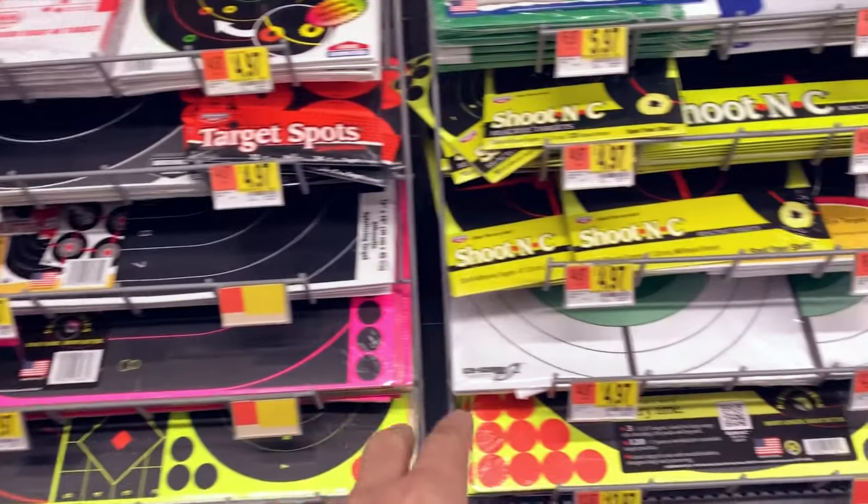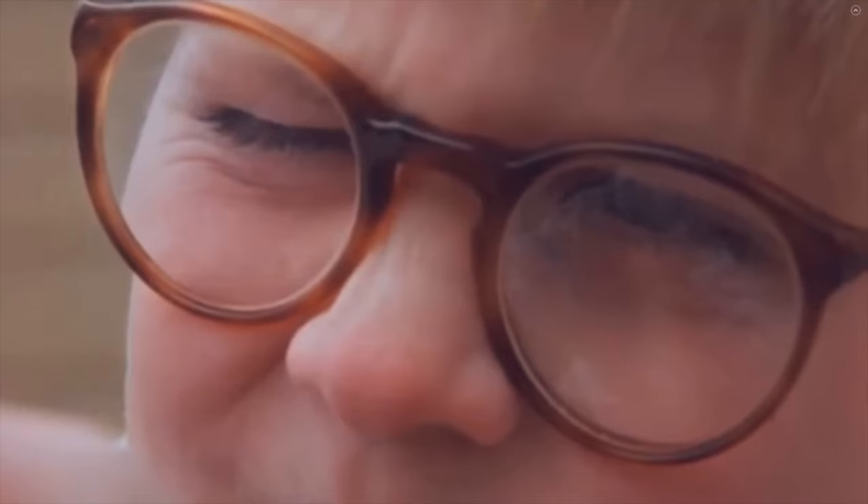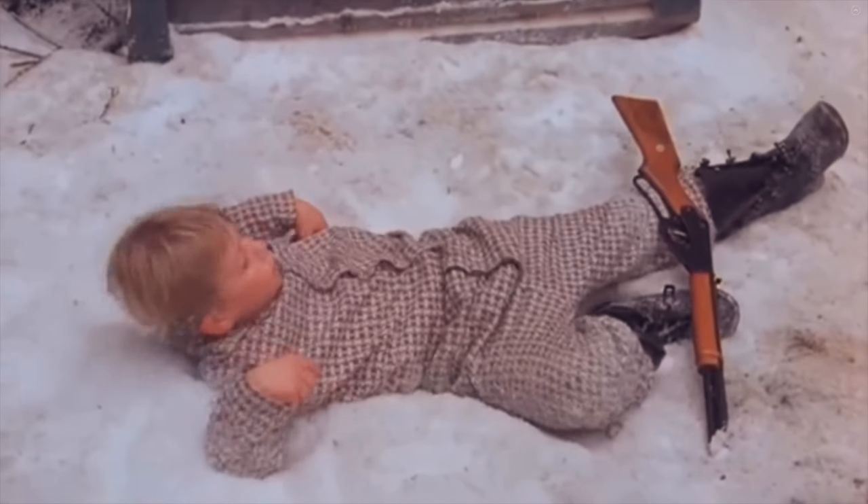While I'm here at Walmart, I thought I would look and see what they have for printed targets or any kind of shooting targets to make it a little more fun. Oh my God, I shot my eye out!